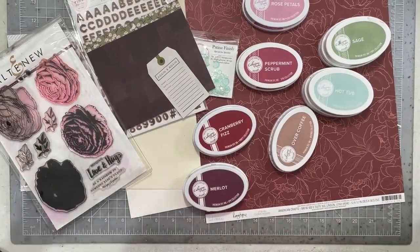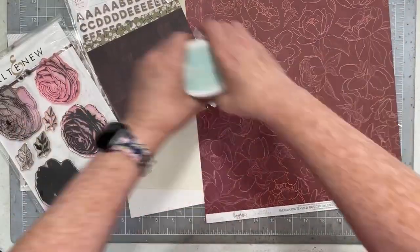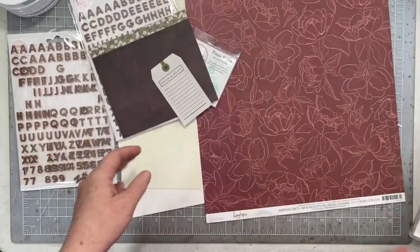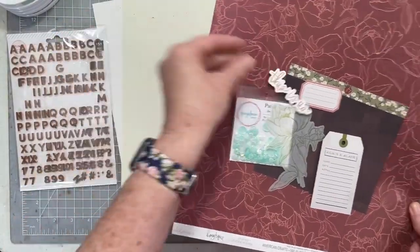I'm going to be creating a heritage layout today, and I have a whole slew of different products — mostly from Heidi Swap's Honey and Spice collection — but I'm also going to play with tons of stamps, and I have some bits and pieces from Pink Paisley's Again and Again line as well. So let's get started.